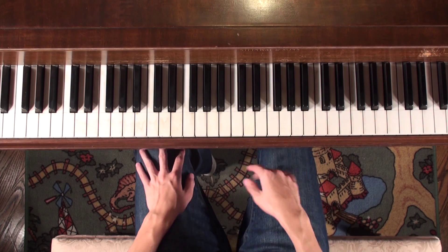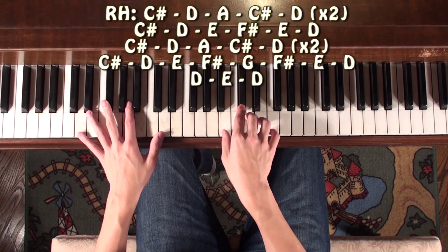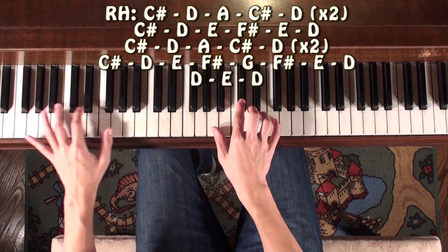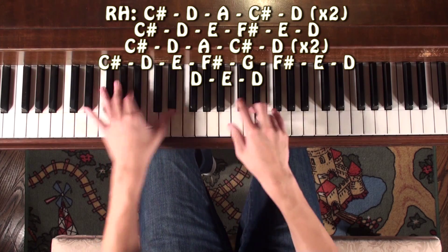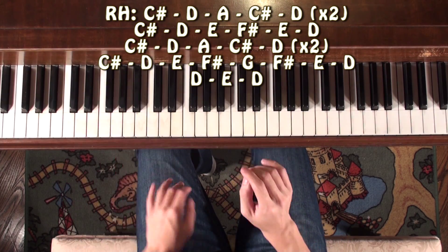Now we're going to move on to the next verse. We're going to start on the C sharp, going to the D, down to the A, and repeat.